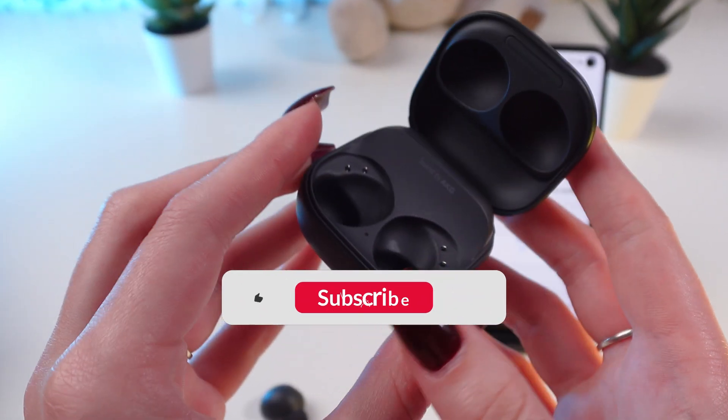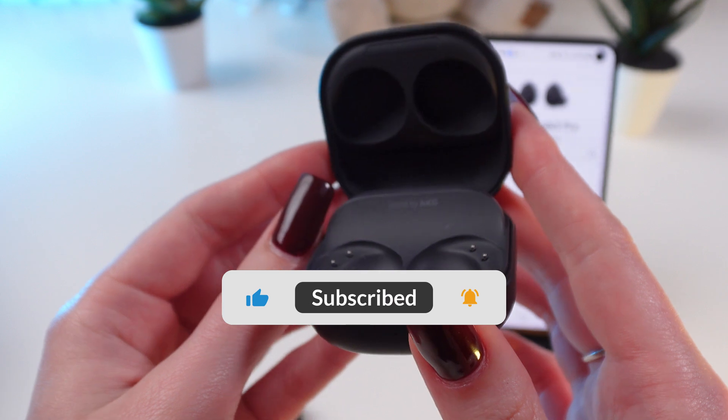But before we get started, please don't forget to subscribe to this channel to see more useful content.